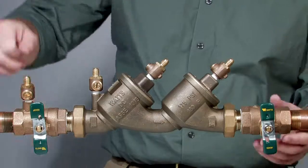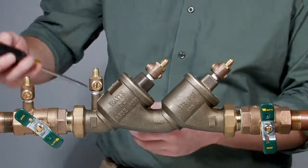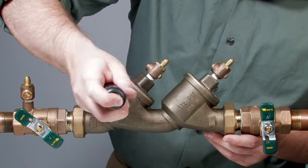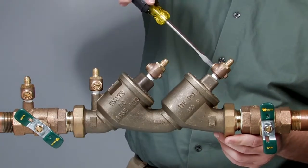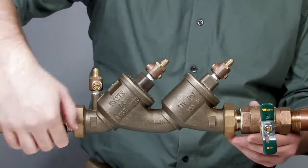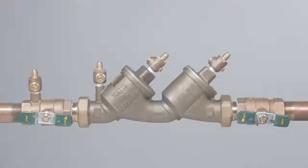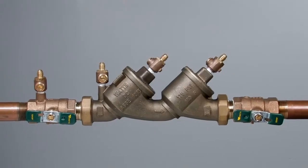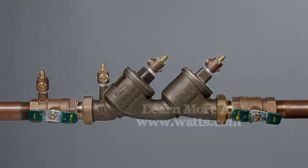With the valve reassembled, restart the system by first slowly opening the inlet ball valve halfway. Close the number two, number three, and number four test cocks as water begins to flow continuously through the open port, purging all trapped air from the valve and allowing you to safely finish opening the inlet and outlet ball valves. For more information on local startup and testing procedures, consult your local municipality or manufacturer's representative.